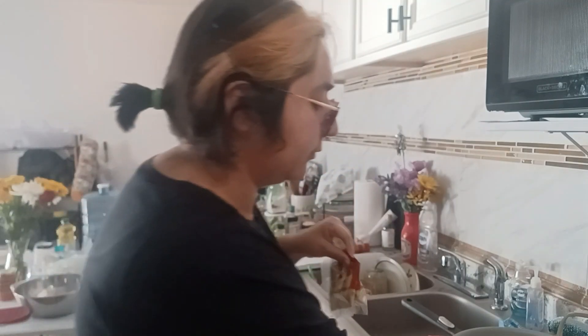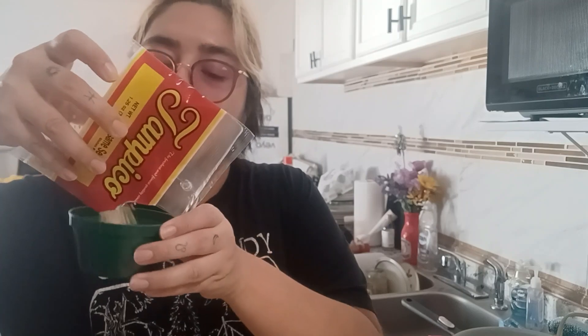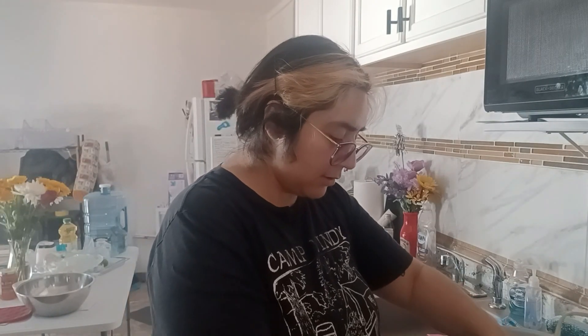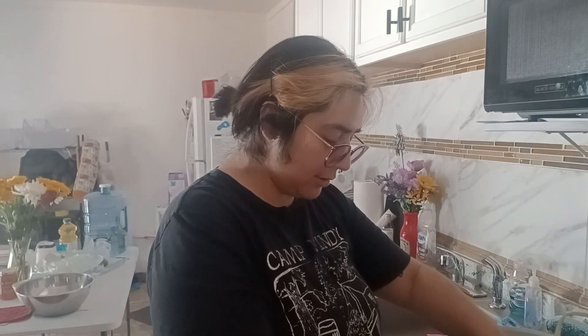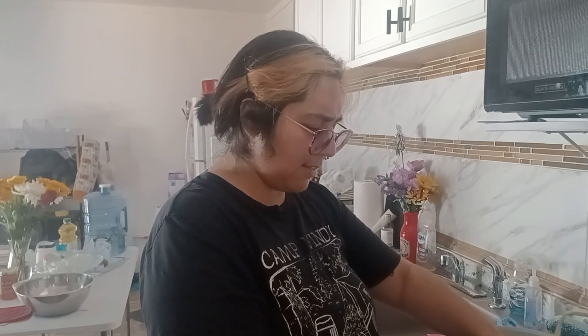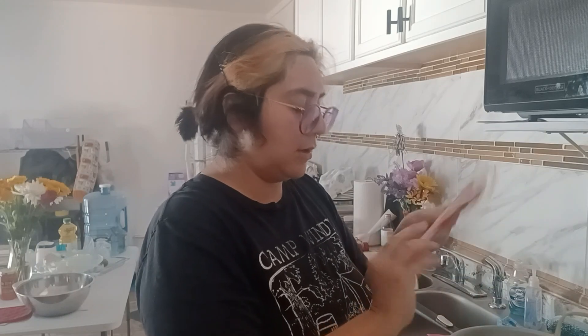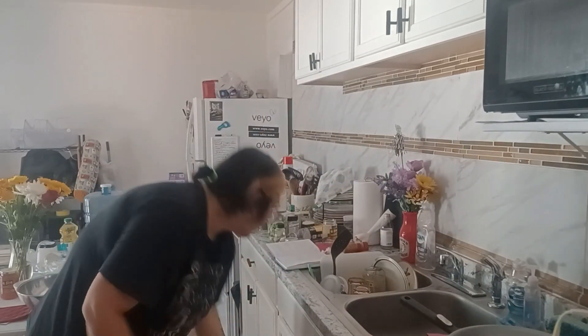Let me open these and see how much I have — this is a cup. I think I got exactly a cup. Yeah, a bit less, but that's all my seeds. It's a lot less than a cup, but that's fine — I don't want to make too much.